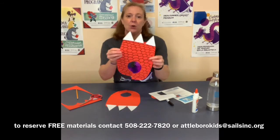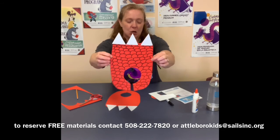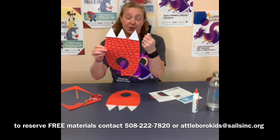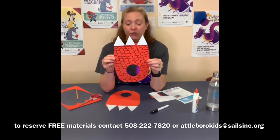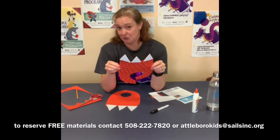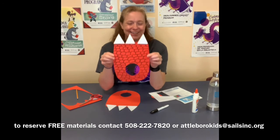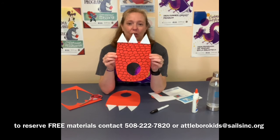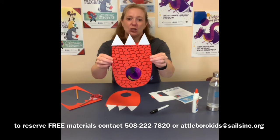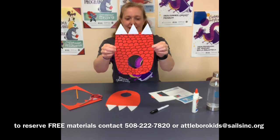I made my other one and you can see that I drew some dragon scales on it — that's why I said bring something to decorate. I just used a black marker on mine, but if you wanted to you could use glitter if your adult lets you use glitter at home. You could use other colored markers, paint, or stickers — however you'd like to decorate it.